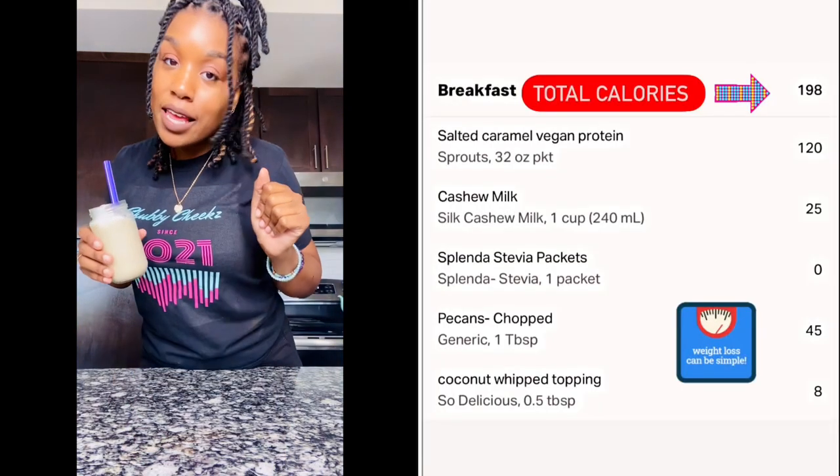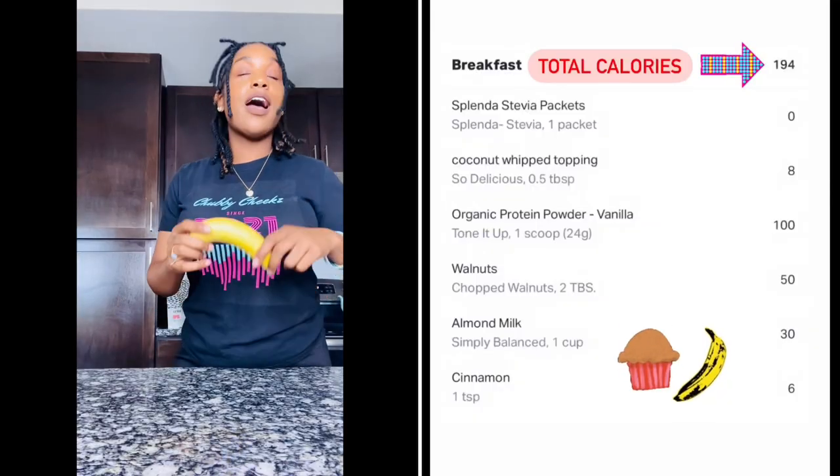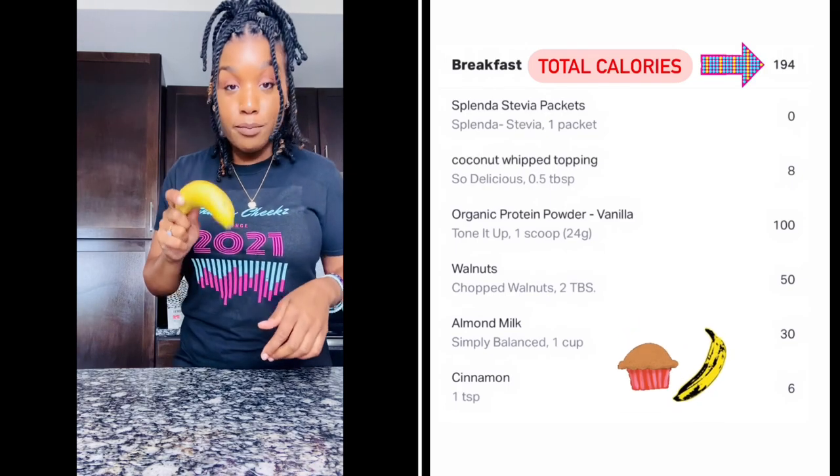Shake one complete — salted caramel butter pecan. Very simple and it tastes good. No aftertaste. This is bomb! Let's go to the next shake. The main ingredient is banana, and if anybody knows, when you're doing any type of smoothie with banana, this is the star of it. So for the second one, our shake is the banana nut muffin.